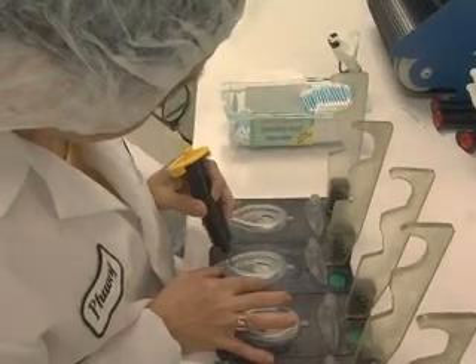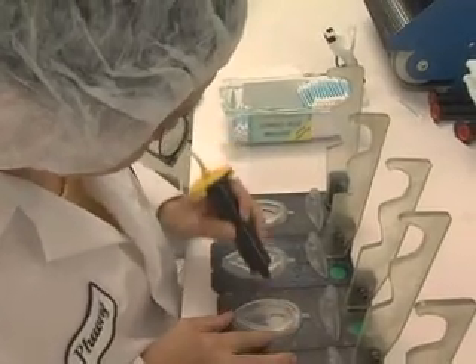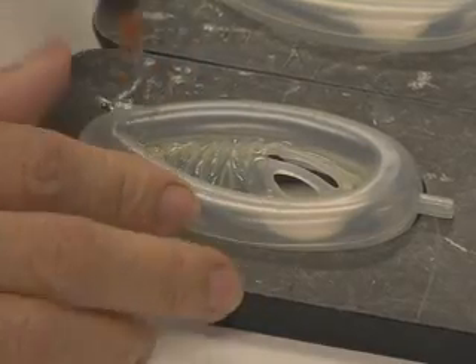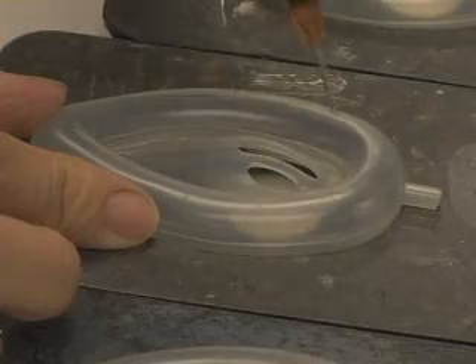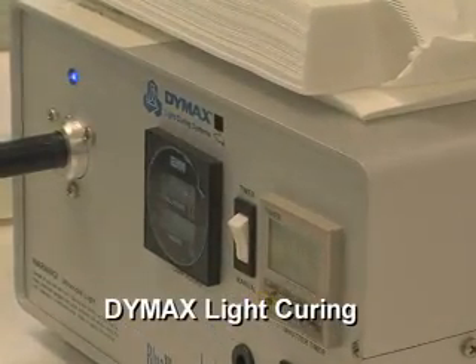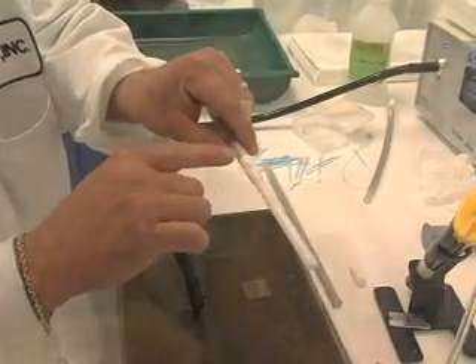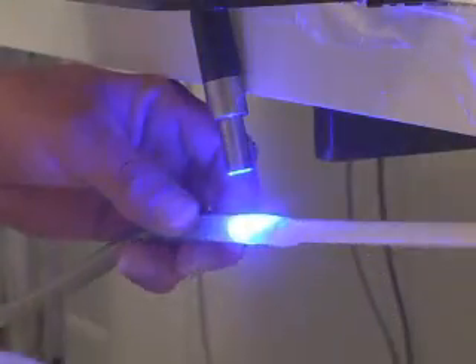That is where the adhesion issue became very important. Putting together components to simulate another product is sometimes difficult. For months, Herb experimented with different adhesion methods — heat welding, RF welding, solvents, even epoxy. And finally, Herb discovered DIMAX adhesives. DIMAX provided a means to adhere products and components together that he wouldn't be able to use in any other means.